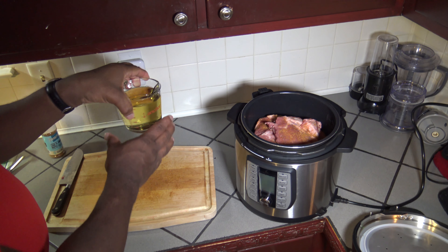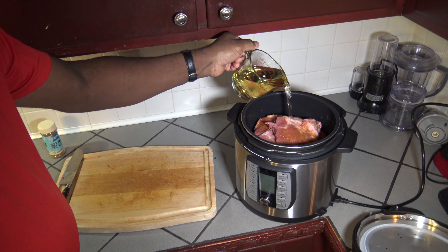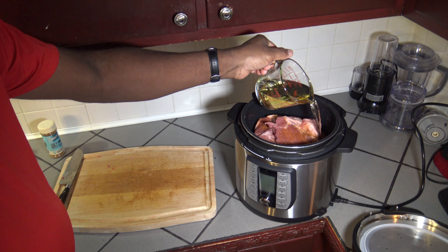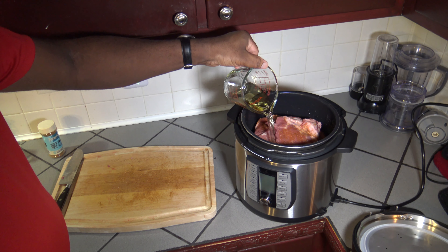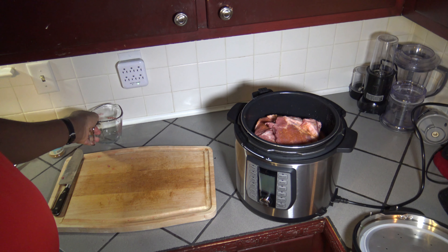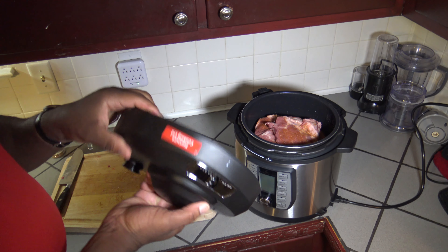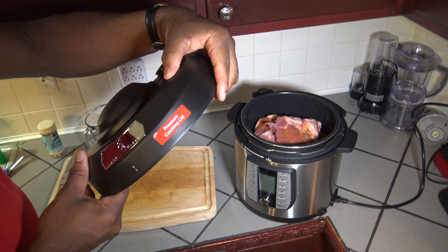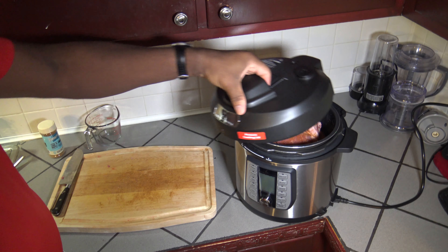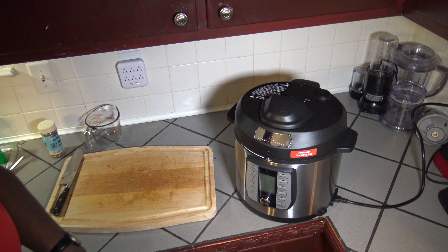I'm going to pour in my juices now, then get that pressure cooking lid on — they put the label right on it — and lock it in.